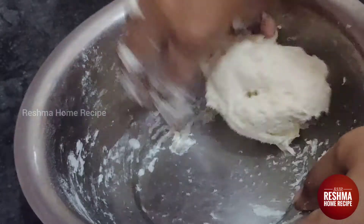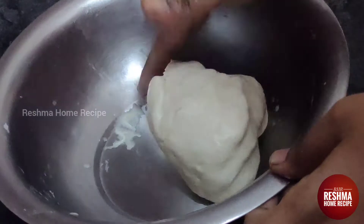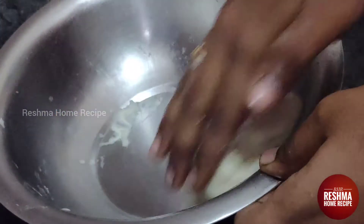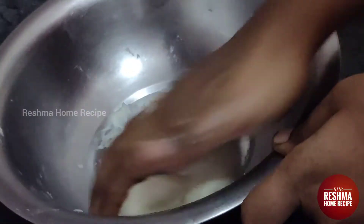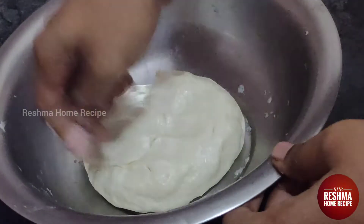First, we have to put it in the hand and knead it. You can put it in the hand and knead it. Now we can work it with the hand.